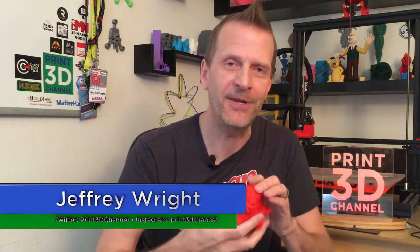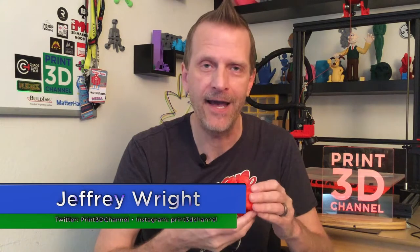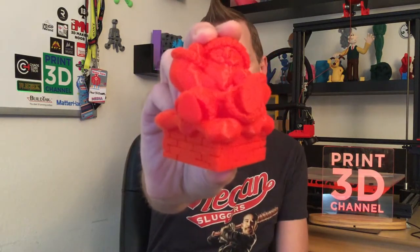Hey everybody, welcome back and thank you for joining me here for day 349 of the 3DP 365 project. Over on cults3d.com, they have an awesome Christmas collection of 3D printable models. Now some of these models you will have to pay for if you're interested in printing them, but there are a lot of really good free ones in there, and among them is In the Chimney.